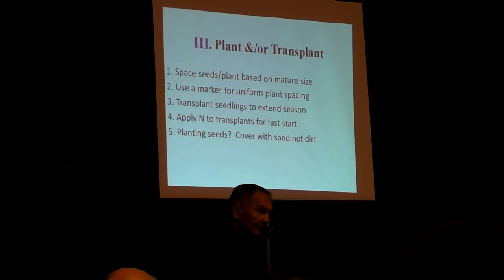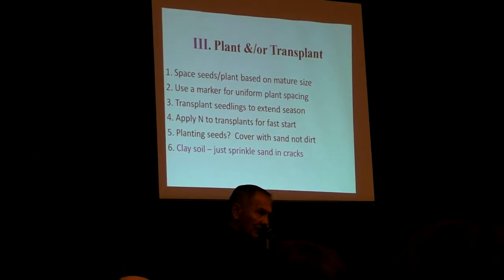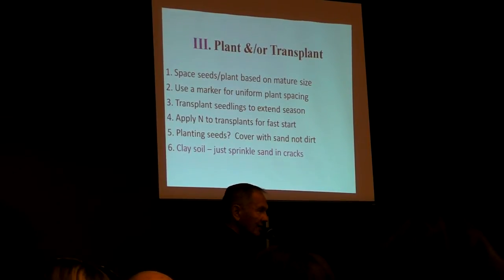If you've got clay soil, you don't have to pay a lot of money to bring in sand or whatever to amend that clay soil. Just sprinkle some sand in the cracks as they develop. Water that in and the cracks will disappear and you'll be just fine.